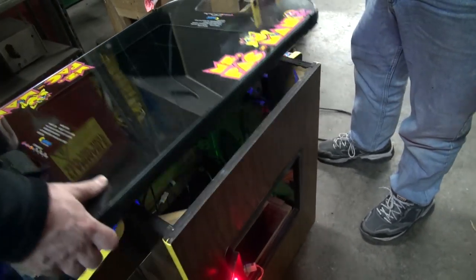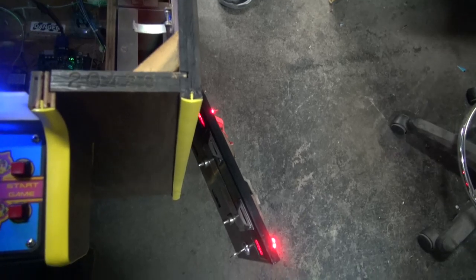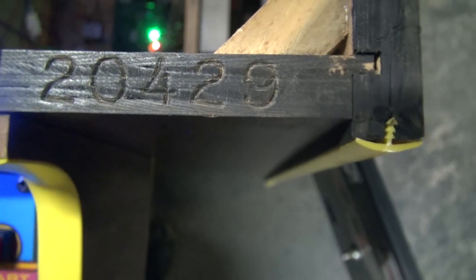These are the latches — they're old-fashioned suitcase latches, it's 50 pounds. And there's the serial number of the original Ms. Pac-Man. It's a great cabinet. There are four new footies on the bottom. It should be zero maintenance.